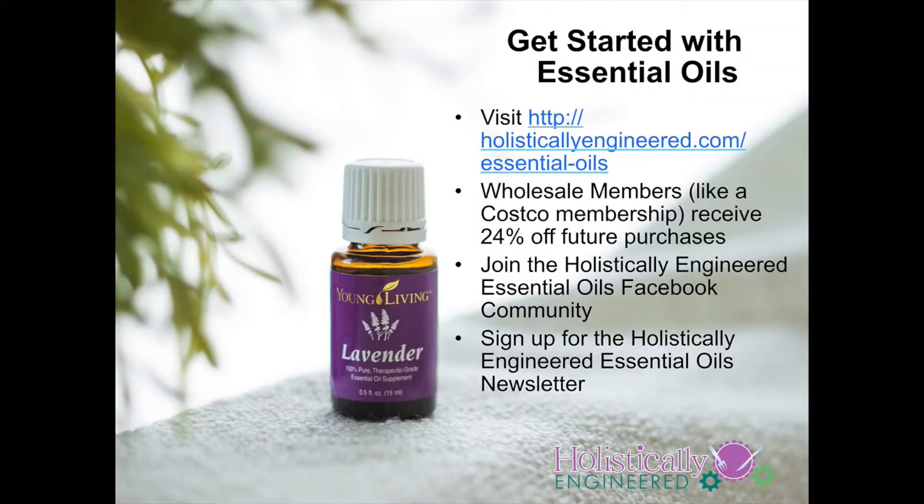There you have it. I hope you enjoy the salad dressing. If you don't have your premium starter kit yet and you'd like to get started with essential oils, you can visit holisticallyengineered.com/essential-oils to learn how you can become a wholesale member and join the team. If you'd like more information about essential oils, you can visit and join our Holistically Engineered essential oils Facebook community, as well as sign up for the essential oils newsletter.